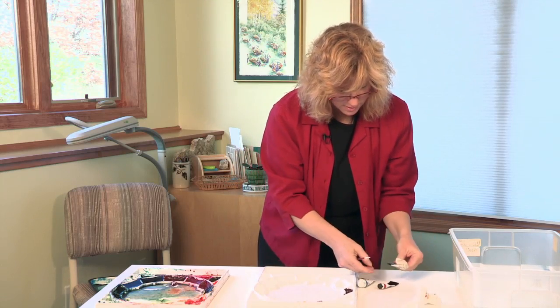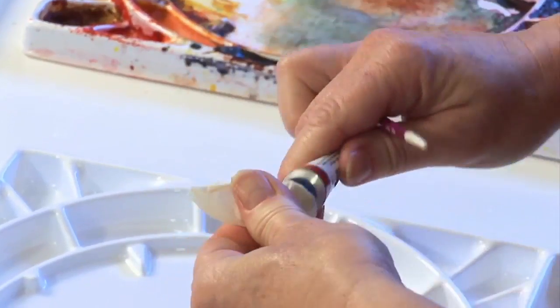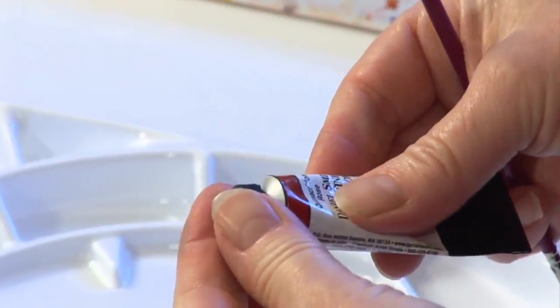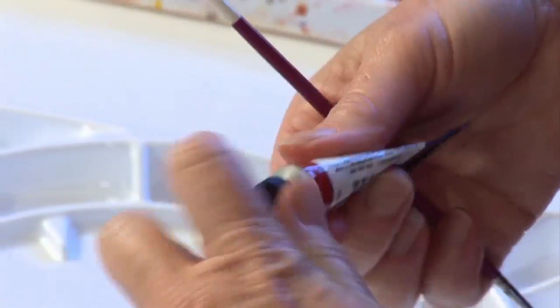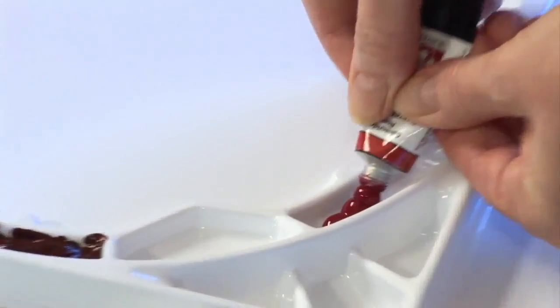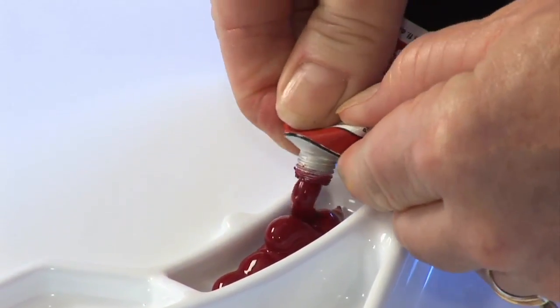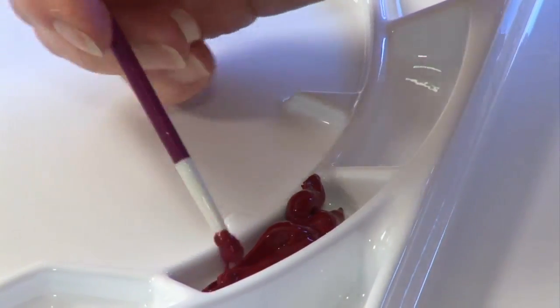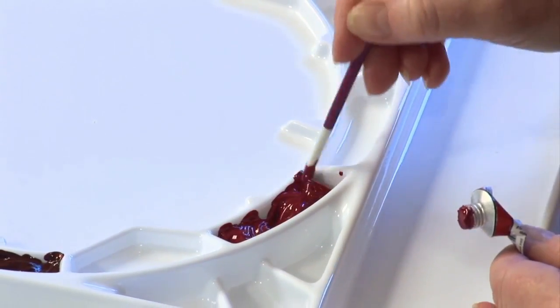My next color is quinacridone rose. I've got two of these here — the older tube's top actually cracked open, which happens quite often. All you need to do to save your paint is throw a little masking tape over it and make it airtight and then you're good. Quinacridone rose is a beautiful bright rosy pinky color that's wonderful for flowers or sunsets, and if you mix it with your Winsor yellow you can get some beautiful orange peachy colors.